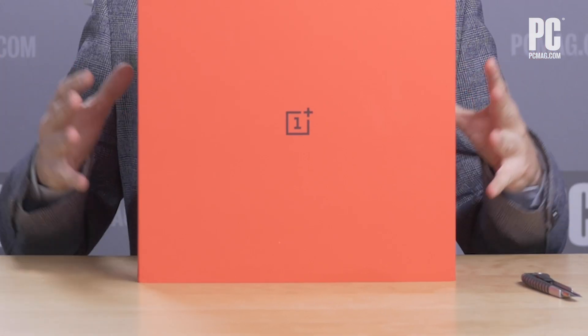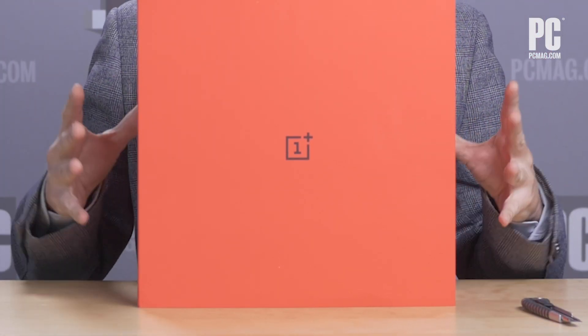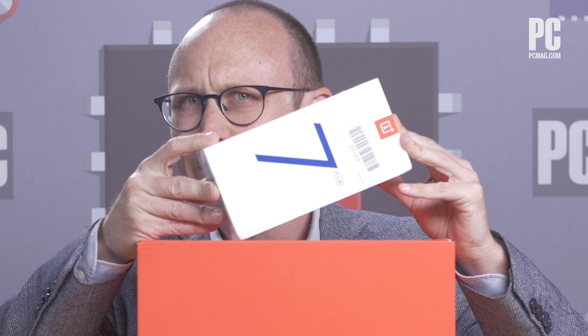Hi, I'm Sasha Siegen, Lead Analyst at PCMag.com, and this crazy thing came in the mail today. This is the box for the OnePlus 7T. Now I love OnePlus, they're a really fun company to deal with, but normally this is the size of a phone box.